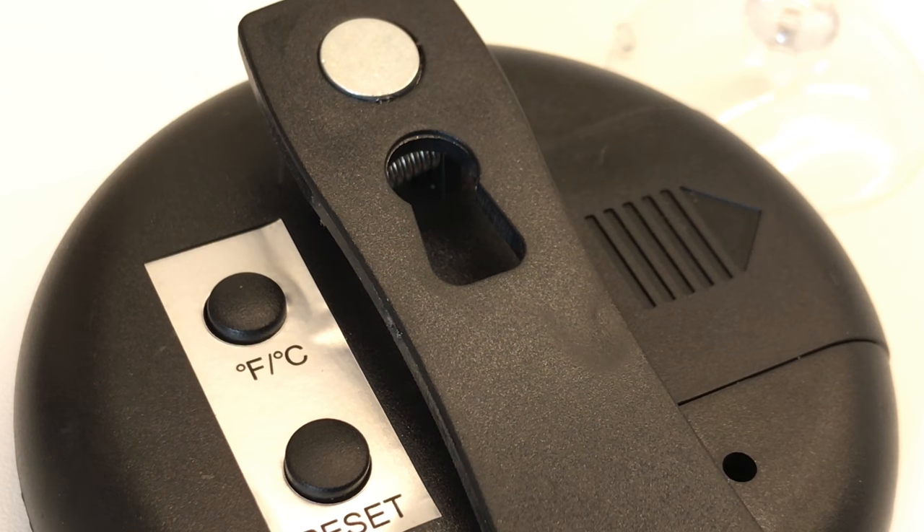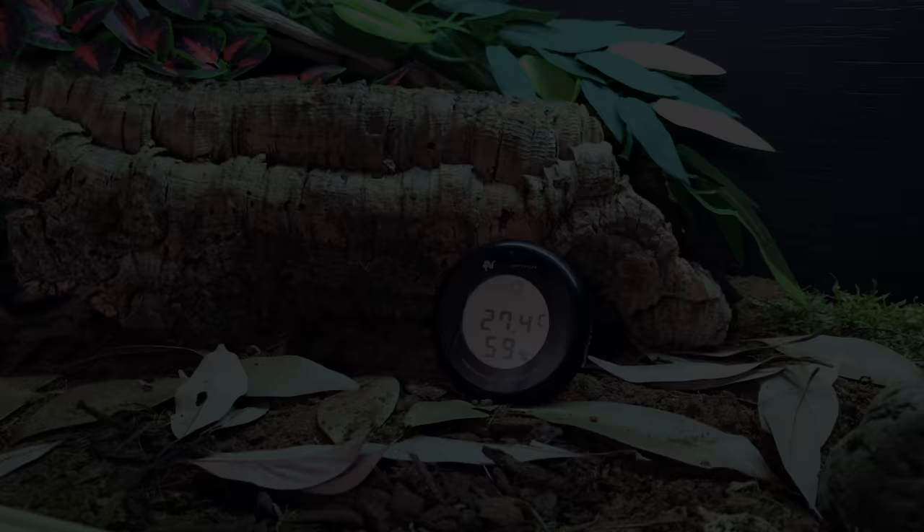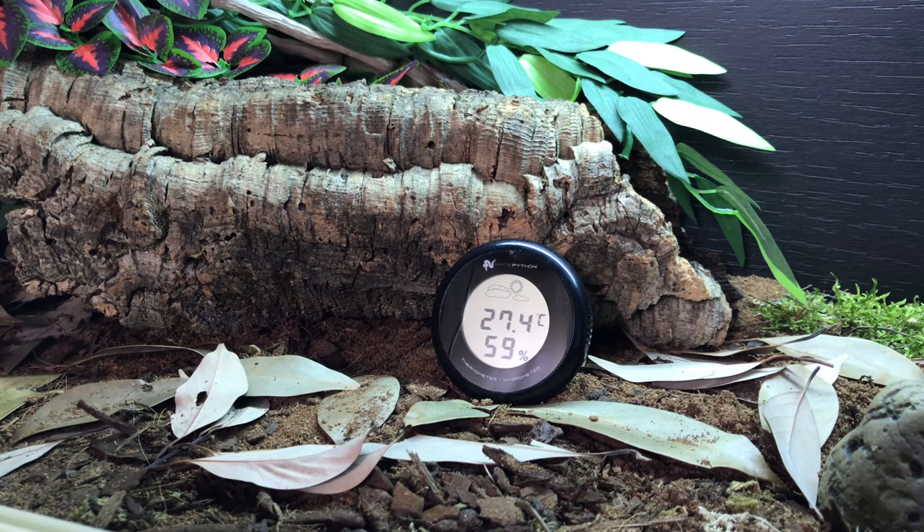The options for attachments are brilliant as well. It has a built-in magnet so it can just magnetize itself to anything, it can be installed via a screw, a suction cup, or even its built-in clip.